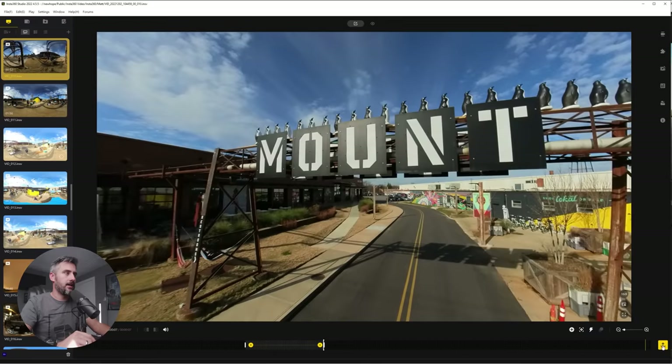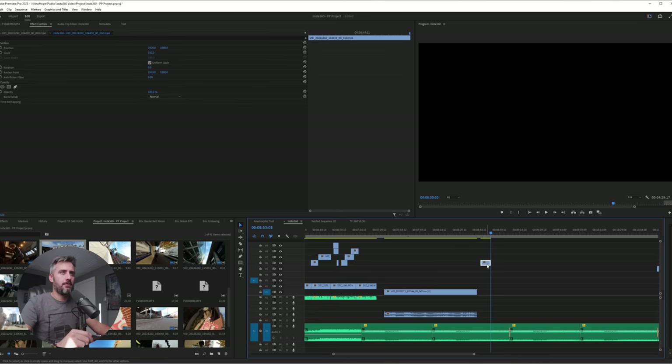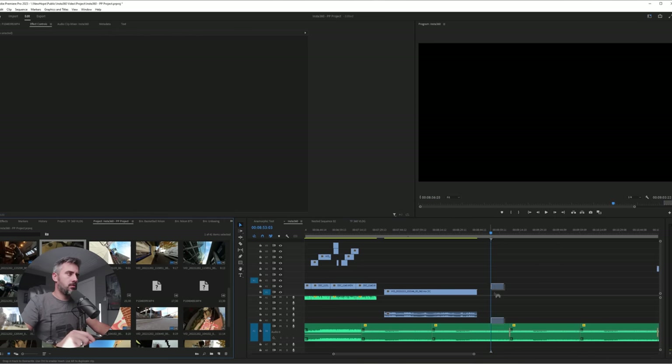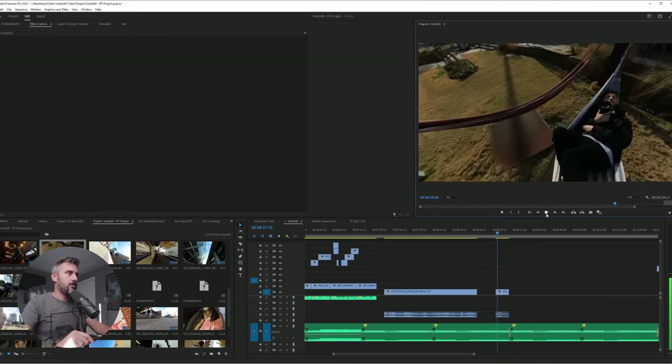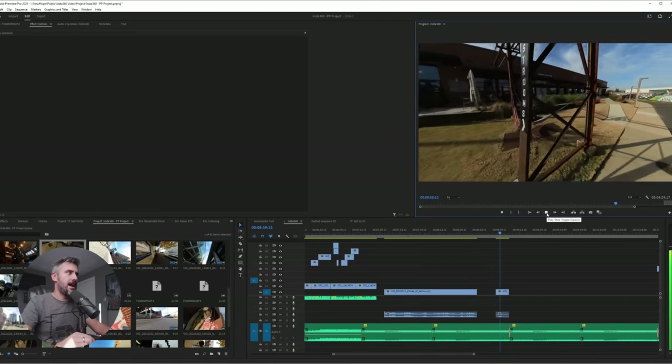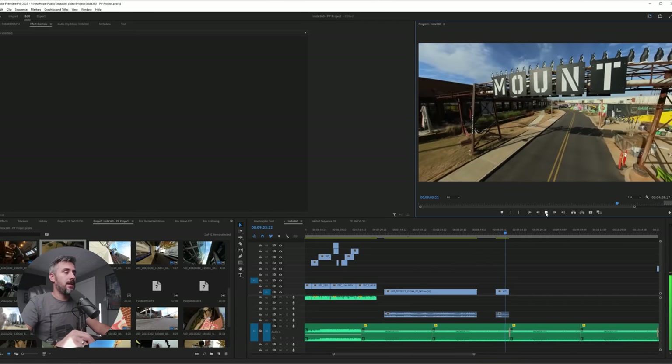When exporting, I like to change the bit rate as high as it can possibly go to give it the best chance at highest quality. We make it a 4K image and start the export. Once it has exported that shot, we bring it into Premiere Pro. Now inside Premiere Pro, we have the shot with the key framing exactly like we made it — our Insta360 footage fully inside Premiere Pro.